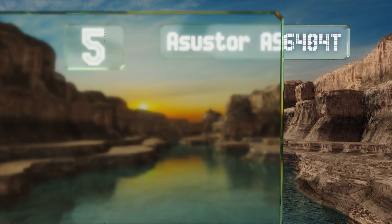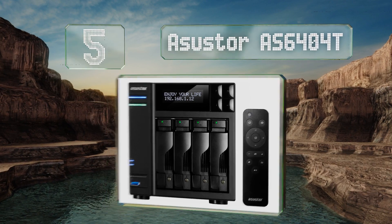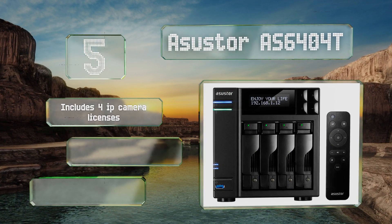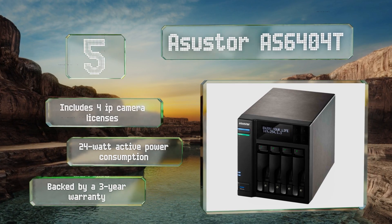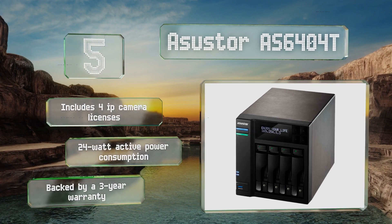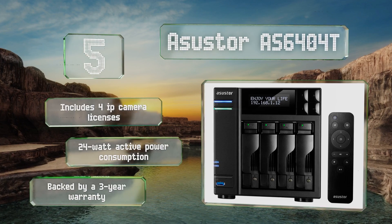Moving up our list to number five, able to read and write well over a gigabit of data per second, the ASUS TOR AS6404T will have no problem accommodating multiple ultra-HD movies or a multi-point visual security system. Its HDMI and S/PDIF outputs make for seamless high-fidelity multimedia playback. It features four IP camera licenses, 24-watt active power consumption, and a three-year warranty.